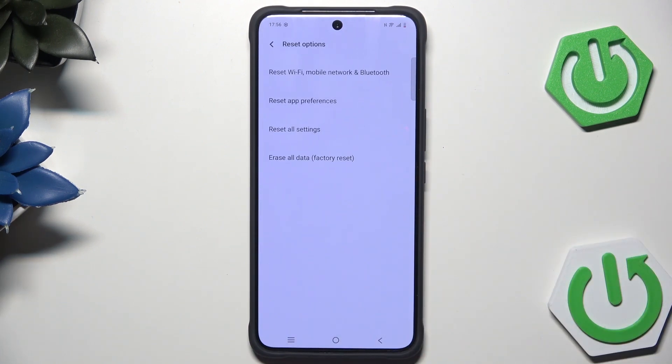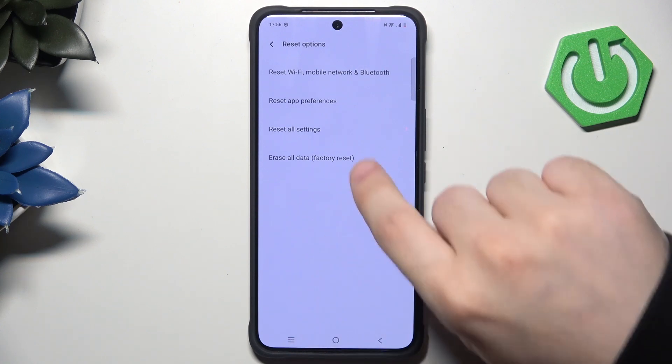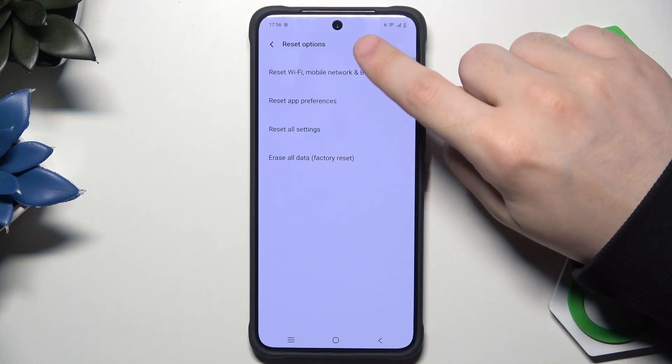In here we have the reset option. In here we can also reset Wi-Fi, mobile network and the Bluetooth settings, reset apps preferences, reset all settings, and erase all data, which is the option that we are interested in the most.